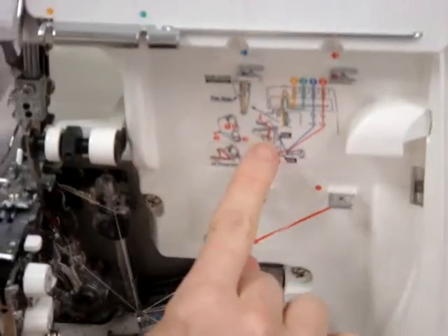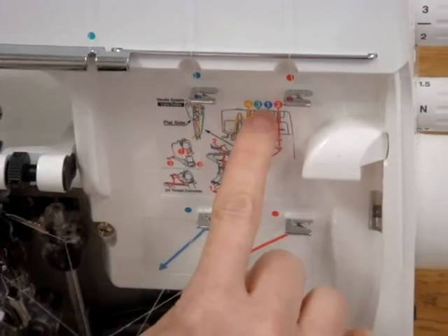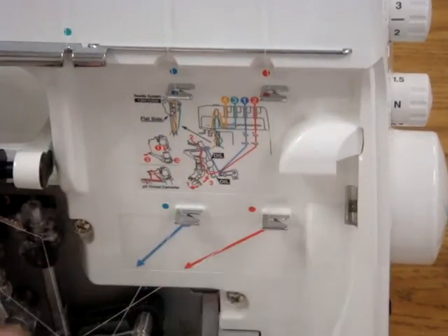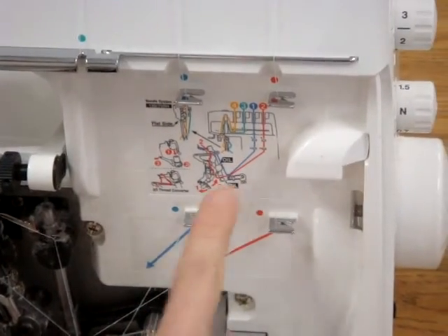If you look right here, there's a little diagram that shows you how to thread the serger and what order to thread them in. The order is really important — you have to start with one, then two, then three, then four. It also shows you how to oil the machine.